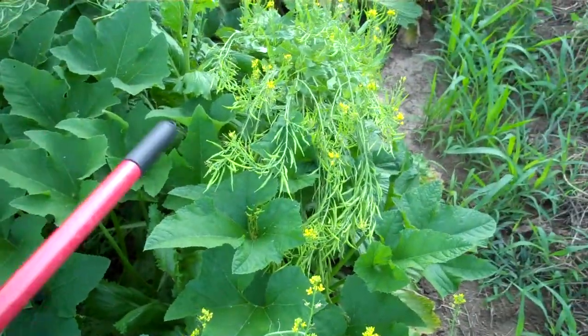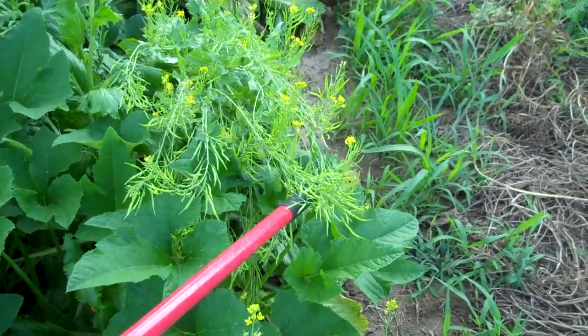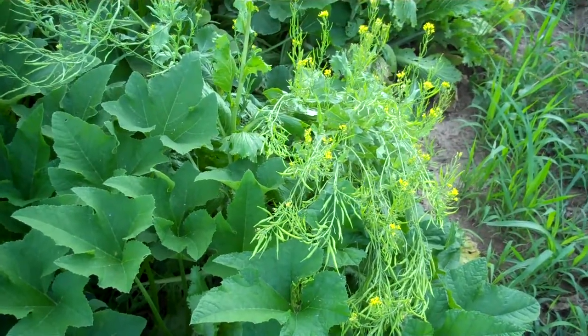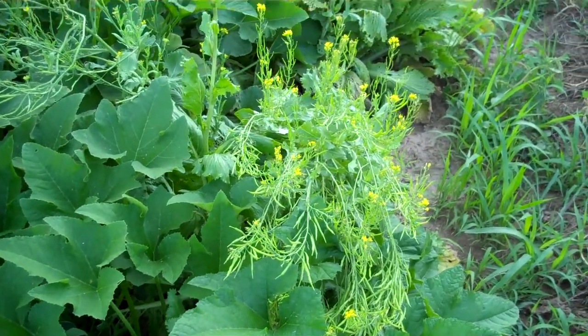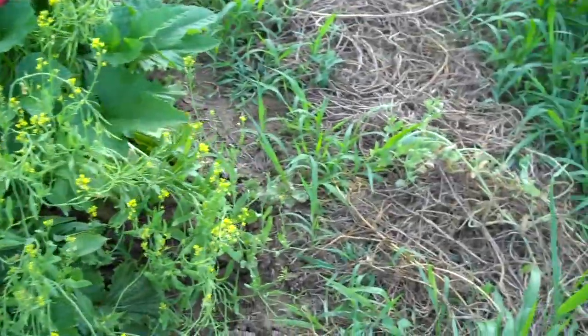These things — still not sure what this is, but now that it's got these pods, it may be mustard. I'm starting to get an idea now what this is. If it is, I'm going to have a pretty decent little batch here on these few plants.